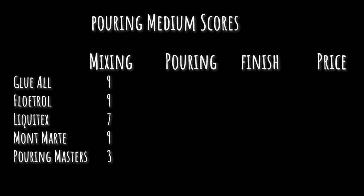Here's how I'm rating the pouring mediums — out of 10, 10 being best — for mixing, pouring, finish, and price. For mixing: Glue-All gets a nine, pleasant experience. Floetrol also a nine. Liquitex I'm downgrading to a seven — smooth, but confusing process since you let it sit for air bubbles then it thickens, requiring readjustment. Montmartre was also a nine. Pouring Masters gets a three — I frankly hated it, though it does get some points for being mixable.